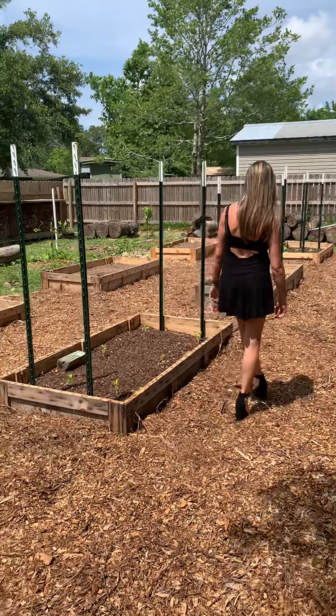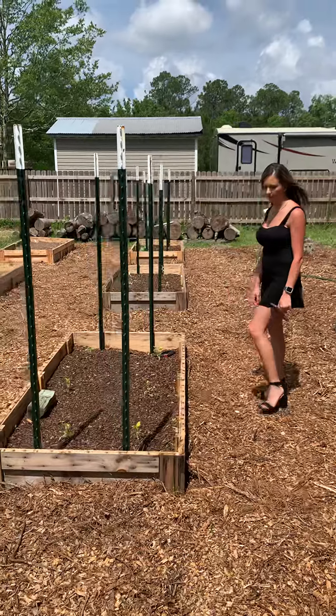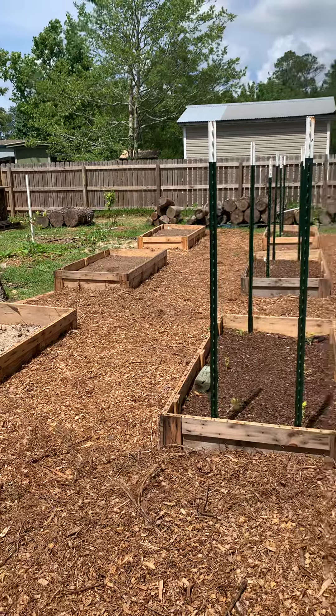Pretty lady, what do we have going on over here? What's the concept? What are we doing? Well, this is our first year doing all these individual beds over here in this area.